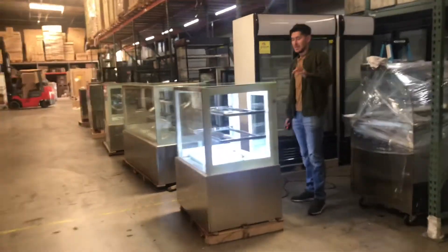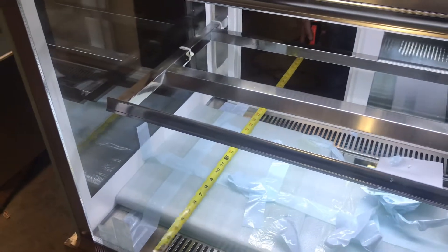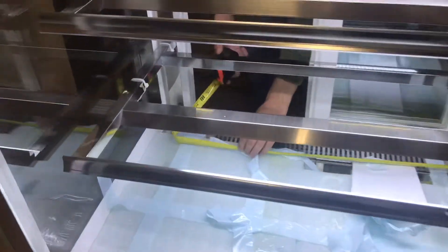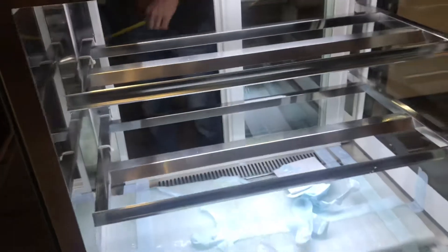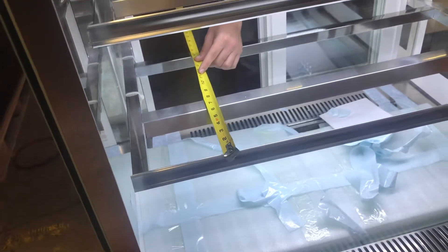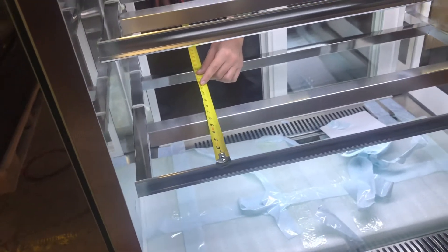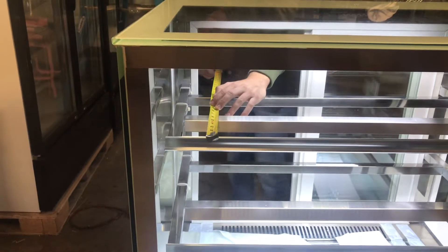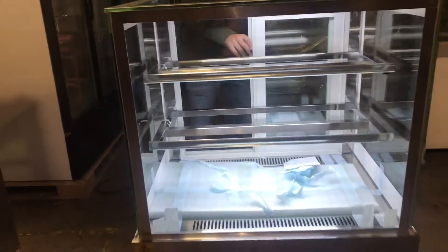Let's go ahead and give you the inside dimensions of the unit. Front to back you're looking at about 23 inches. Left to right is going to be about 33 inches. The overall length of each of the shelves front to back is 16 inches. The top shelf is going to be about 13 inches front to back.